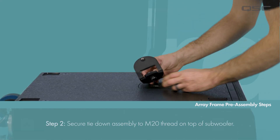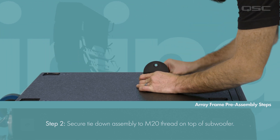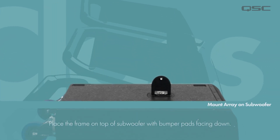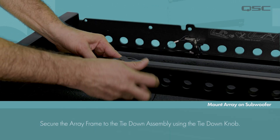Then secure the tie down assembly to the M20 thread on top of the subwoofer and tighten it down. Now we're ready to attach the array frame to the subwoofer. Place the array frame onto the subwoofer with the bumper pads facing down.